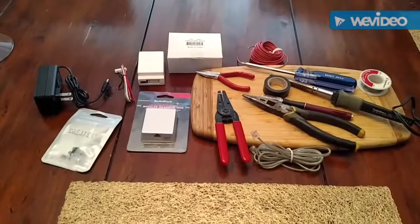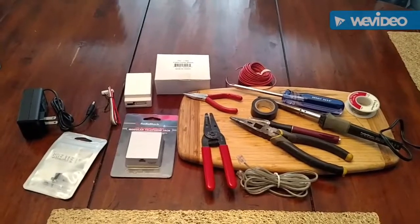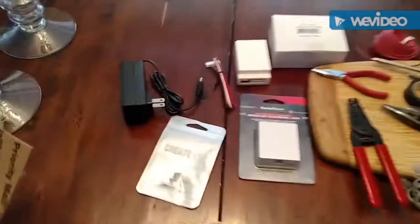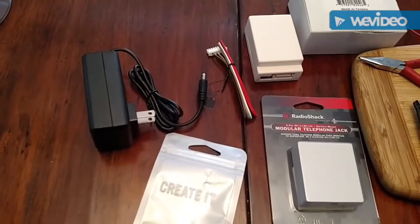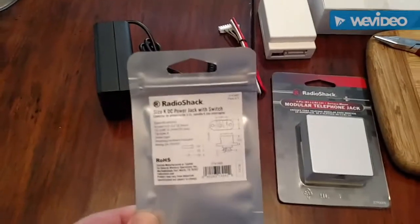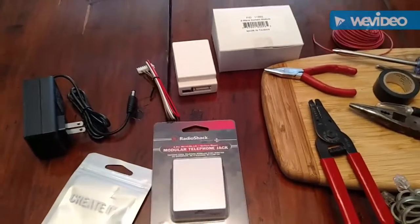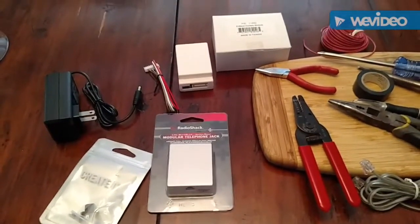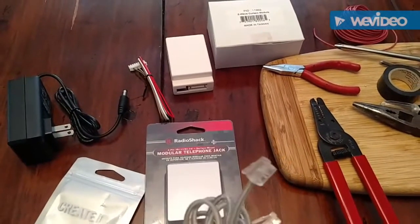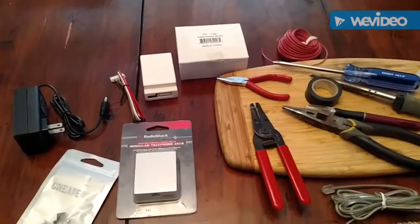We're going to make a Monoprice Z-Wave curtain opener and closer. These are the tools and parts you're going to need. The power outlet I got off Amazon, the adapter from Radio Shack, as well as the telephone jack from Radio Shack. The Mi-Tech curtains require a phone jack — a four-wire type. Make sure it has four wires, it requires four wires. That's where things got a little confusing for me, but I got it figured out.